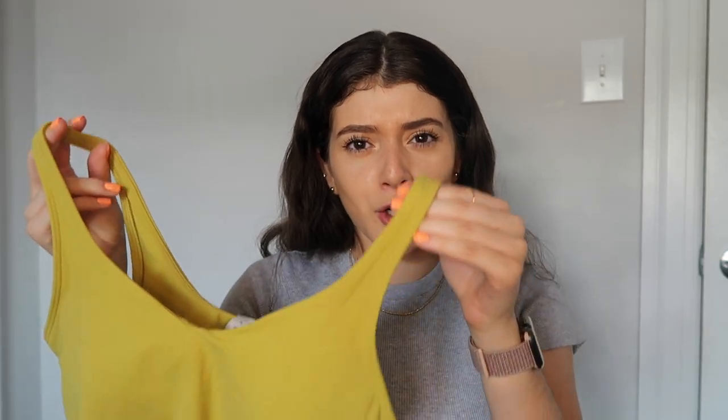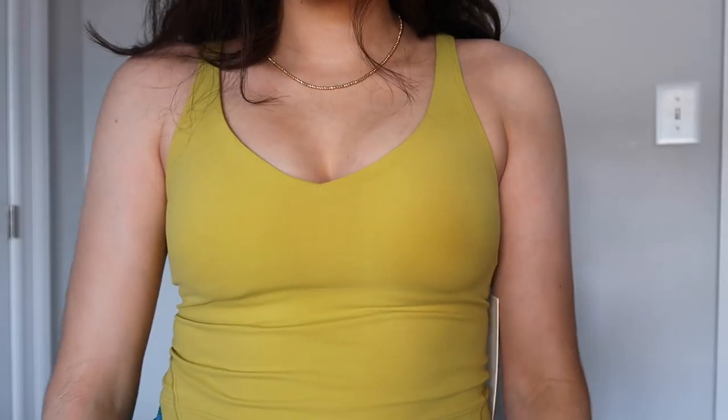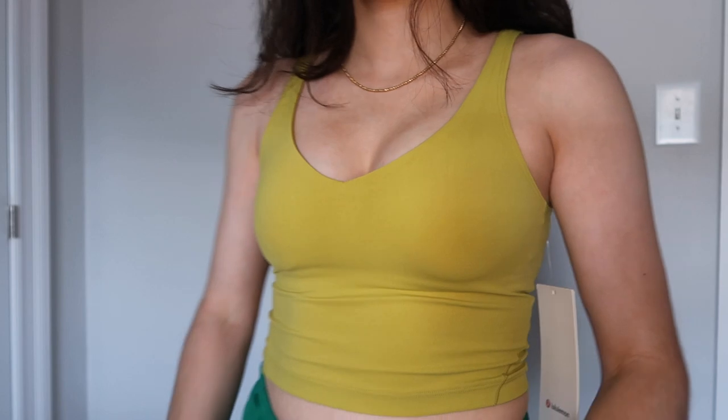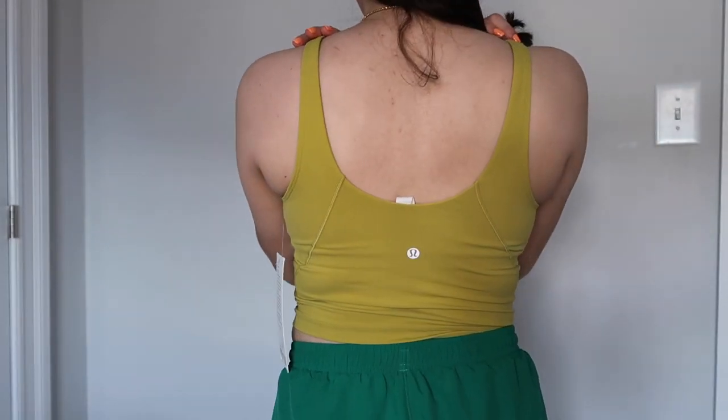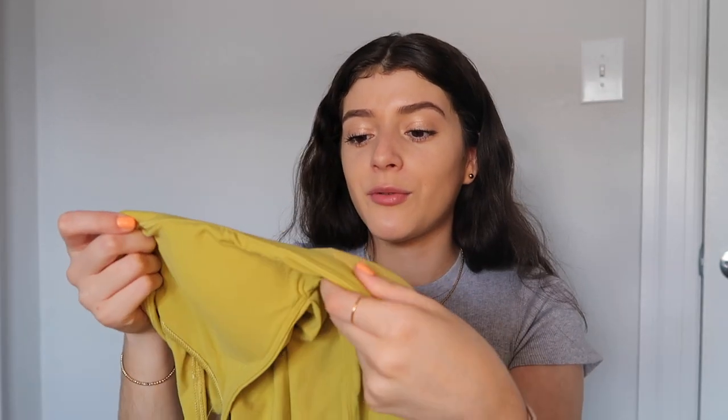The last tank is another align tank in what I think is called pear green — it's like a yellow-green color. It kind of reminds me of an inchworm! Like when I was a kid I'd always put them on my finger. Again, it has the built-in bra; you can remove or keep the pads in. Just make sure to size up or try it in store because they have that fit where they suck you in in all the places.